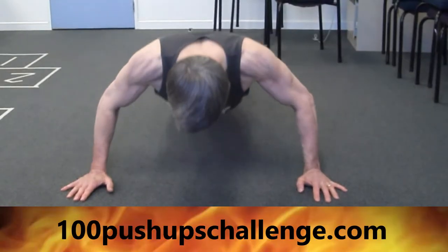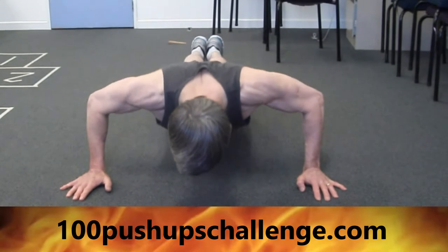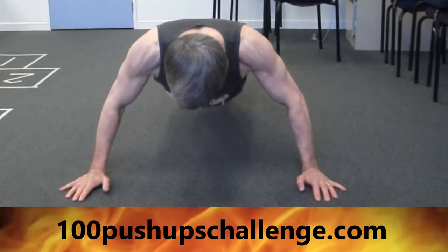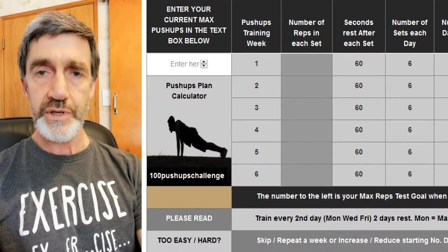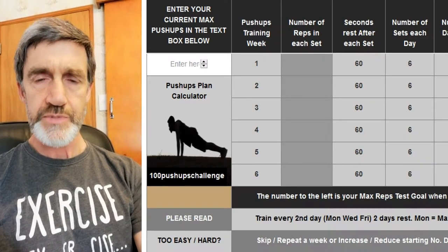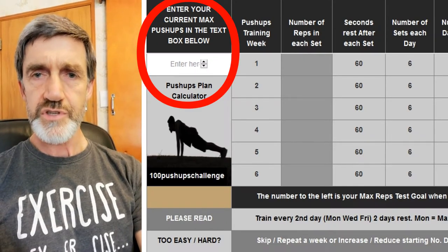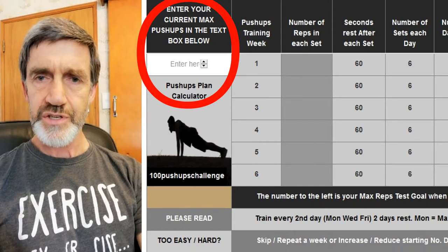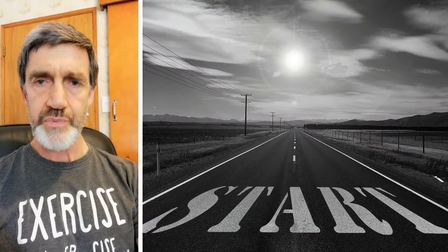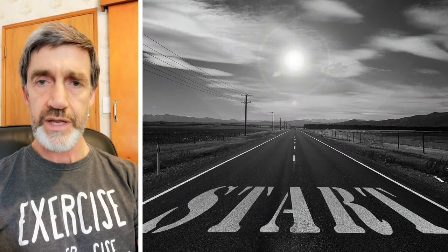If you haven't done the 100 push-ups challenge then please go to 100pushupschallenge.com and check out the push-ups plan page. That'll show you how you can progressively work towards doing 100 non-stop push-ups. It's completely doable. You just have to make sure you start at the right fitness level for your particular age and fitness level right now, finding a good starting point and then progressing slowly. And you can adjust your goals with this calculator as you go.